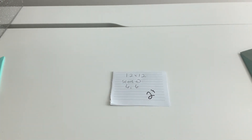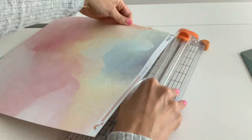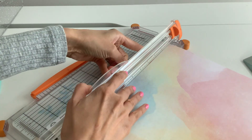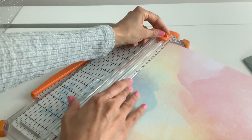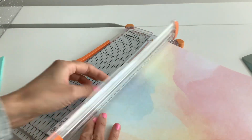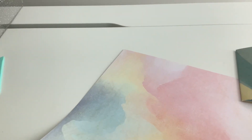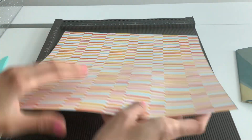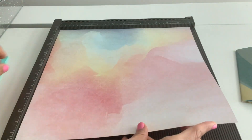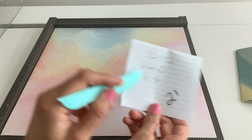So grab a 12 by 12 paper — I forgot to trim mine so I have a little edge right here. Just a 12 by 12 paper, and it's going to be very simple because we're just going to score it at six and six inches on each side. I'm not going to use the busy side because you guys won't be able to see what I'm doing. So again, six inches and six inches — we're doing both sides.